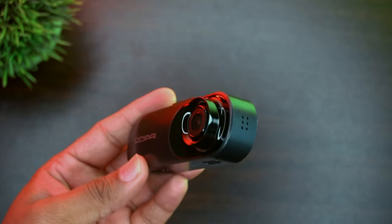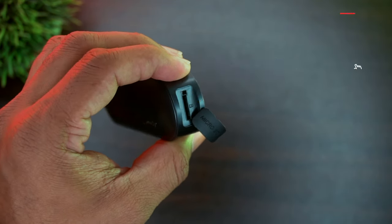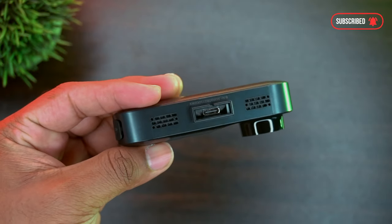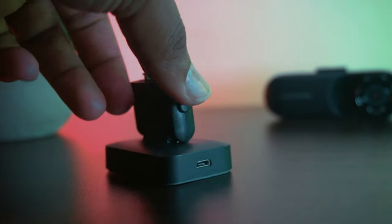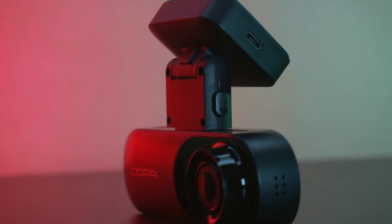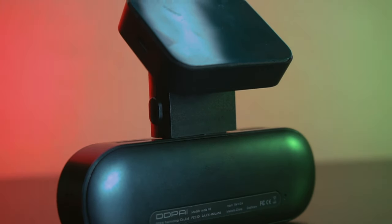This dashcam supports up to 128GB micro SD card, and it is recommended to use a Class 10 SD card for better performance. On the top you will find a Type-C connector and air vent for reduced heat. The dashcam mount has a quick release option and a Type-C port to connect the camera. It has a micro USB for power supply, the camera can be tilted up or down thanks to the adjustable design, and it has an inbuilt GPS module.